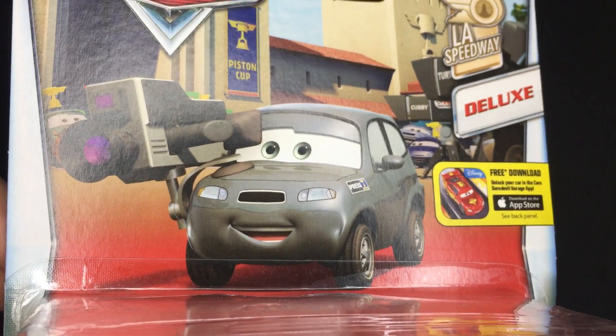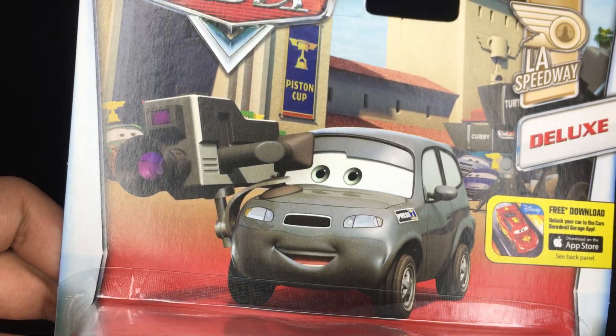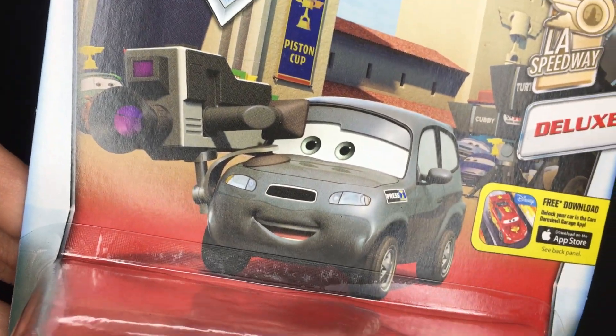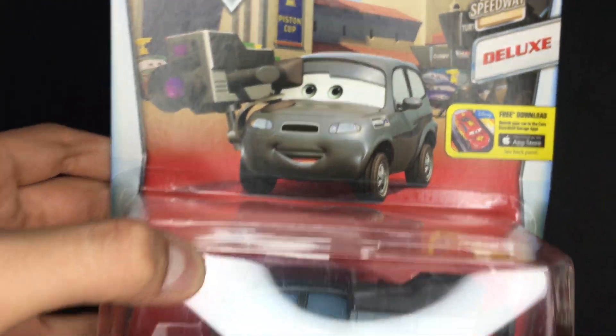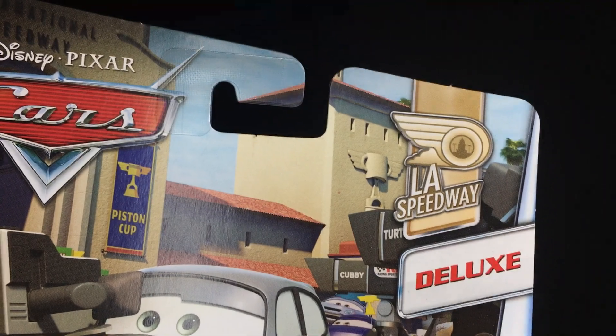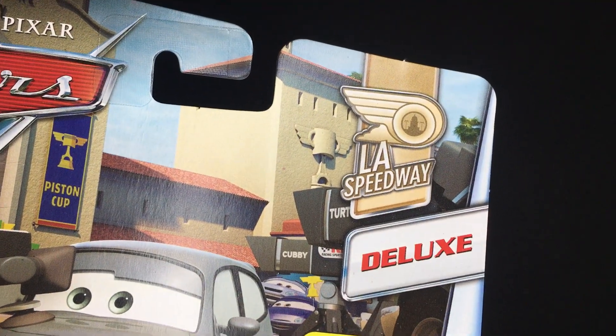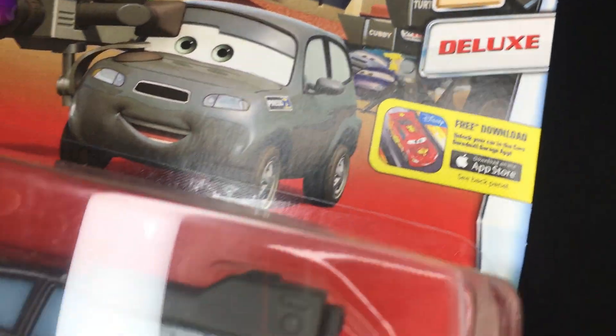What's up guys, welcome back to another Disney Pixar Cars video on my channel. Hope you guys are all having a fantastic day. In today's video, we will be taking a look at Studs McGirdle, who is a part of the LA Speedway Piston Cup Series, and he is a big old deluxe die-cast.